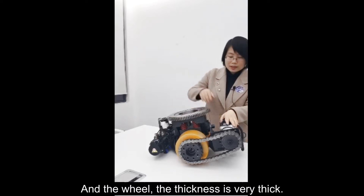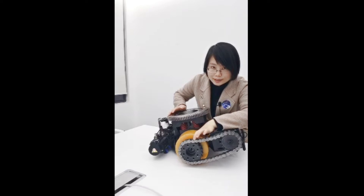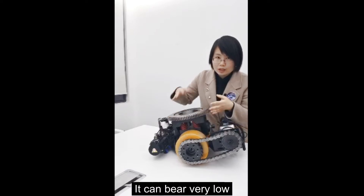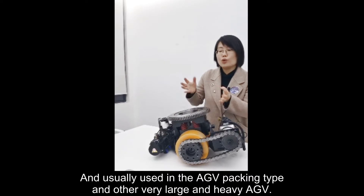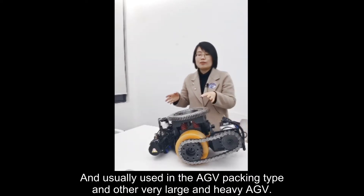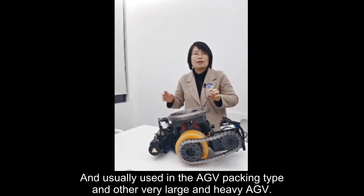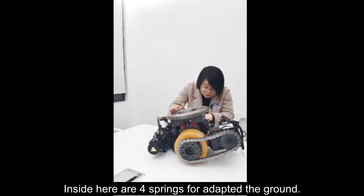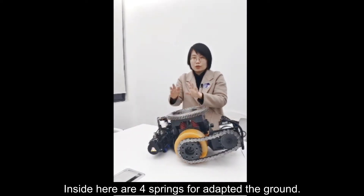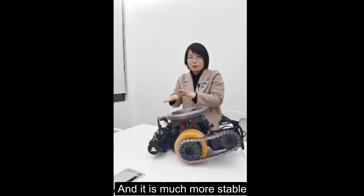The wheel thickness is very thin — it can be very, very low. This is the HV parking type for very large and heavy HV. Inside there are four springs, which adapt to the ground and make it much more stable.